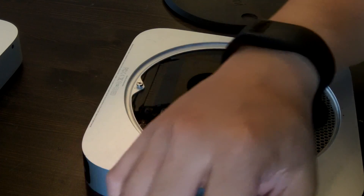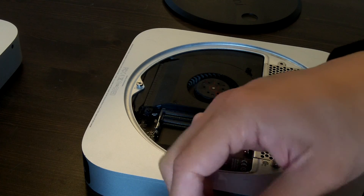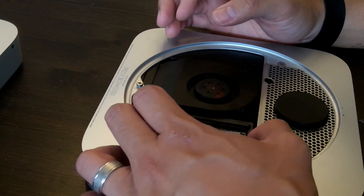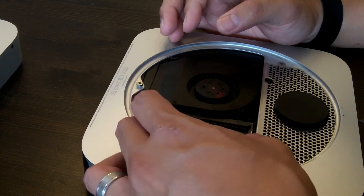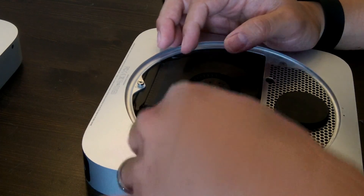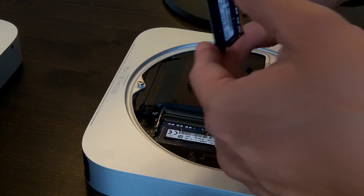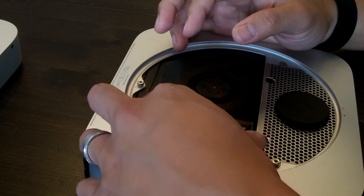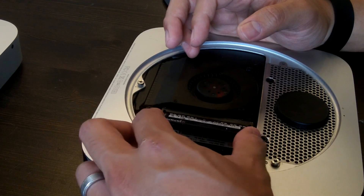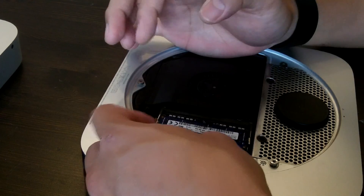Just unsnap the locks from the holder and the RAM pretty much just pops out. I'll be putting the first stick into RAM slot 1 — this is a 2 gigabyte stick at a 45 degree angle. Make sure that it lines up correctly. Locked in. Here's slot number 2 — this is another 2 gigabyte RAM stick, so this Mac mini will be at 4 gigabytes of RAM. These are again late 2012 Mac minis with the i5 processor.